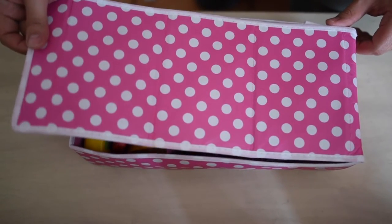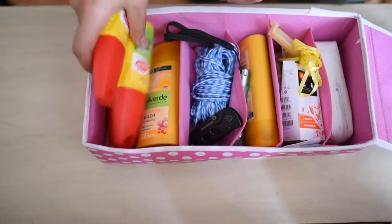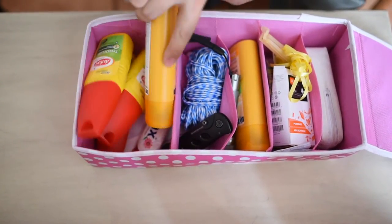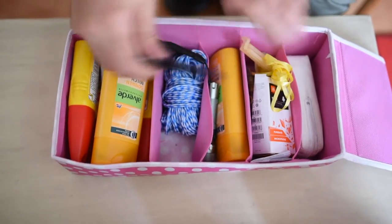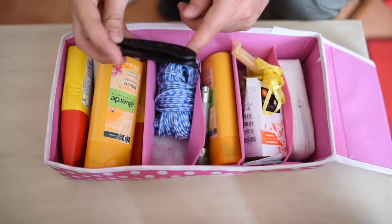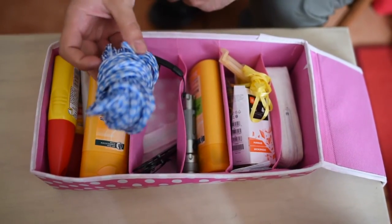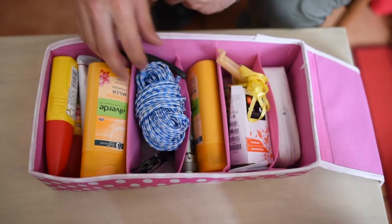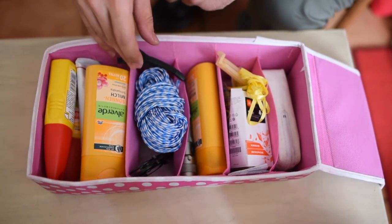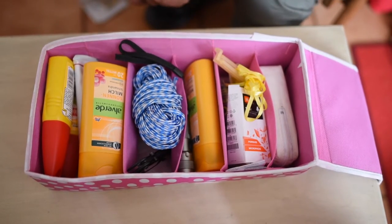Don't mind the color — that was the only one I could find because it's very light. Mosquito sprays here, sun lotion, a knife, and I would absolutely advise you to get a Swiss knife as well. This is a rope — you can use it for many purposes. We use it for hanging our mosquito net that we bring along, because sometimes the mosquito nets are not really reliable.